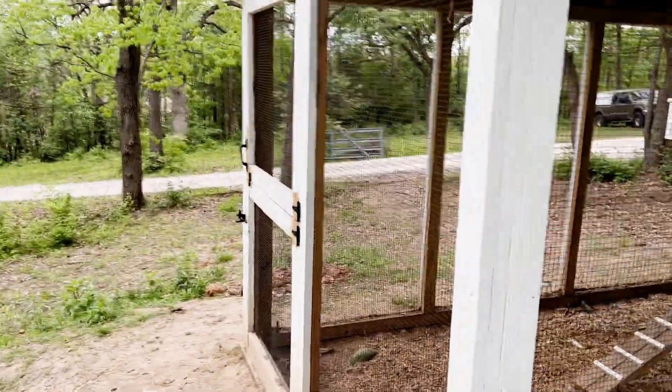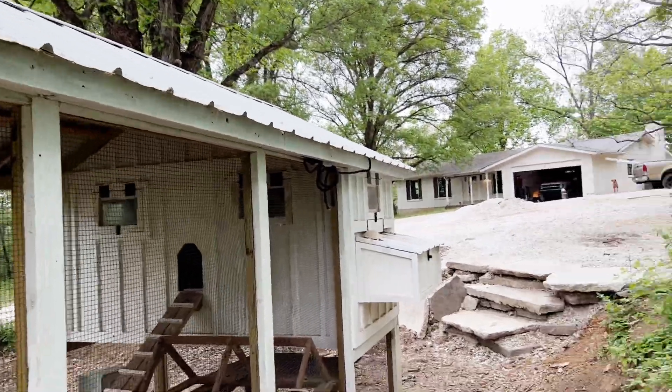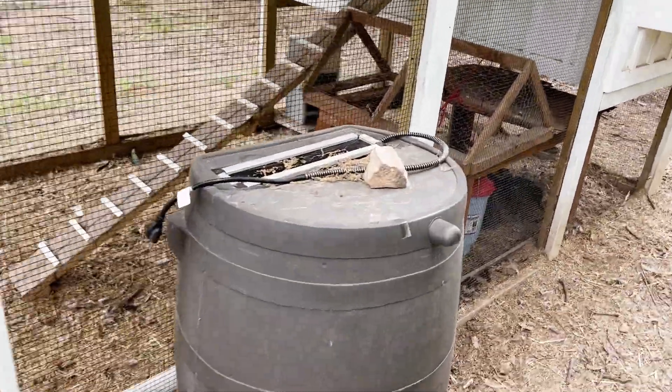Today we're going to be mostly working on the chicken coop. As you can see, we don't have any gutters or anything right now, but we've got the rain barrel right here. We're going to put some gutters on there and try to start directing all the rainwater down there.